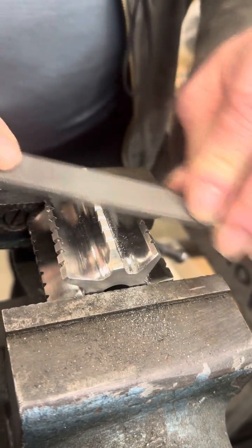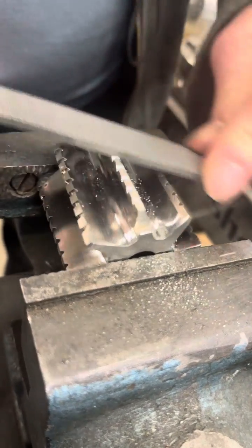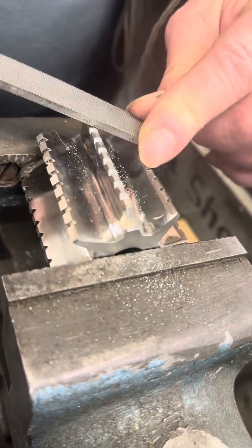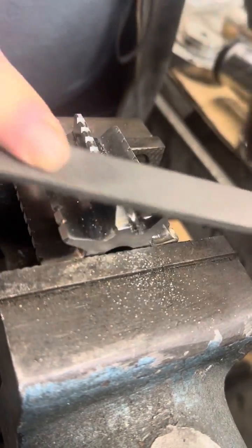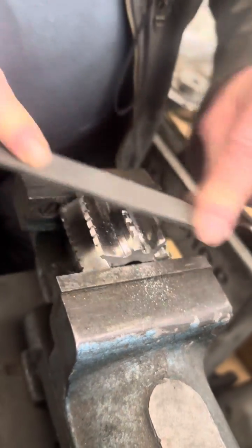The first thing to do is confirm that you're touching both sides. Find the angle, and then you just stroke so that you're following the helix.